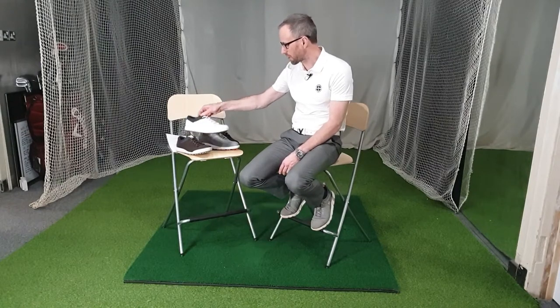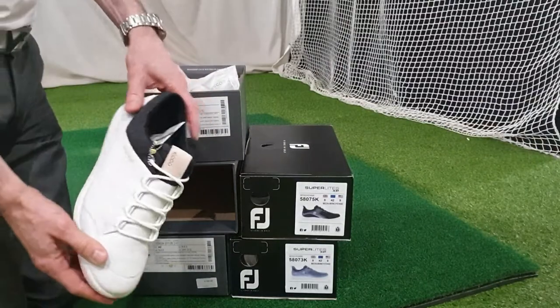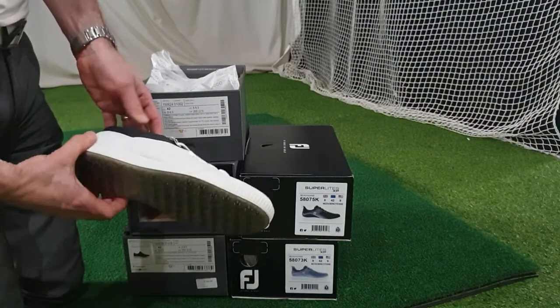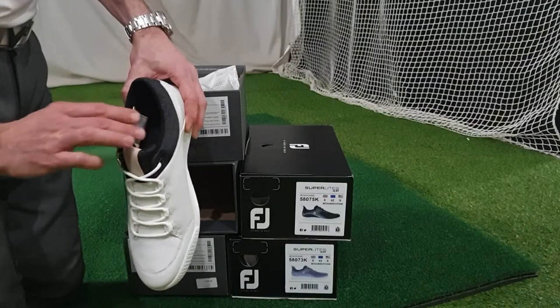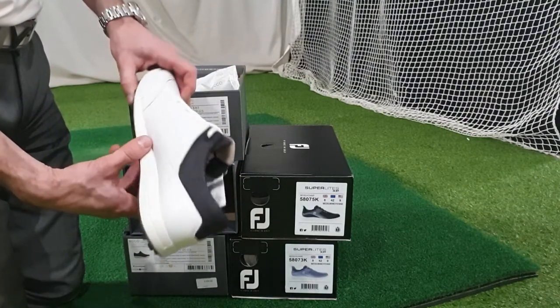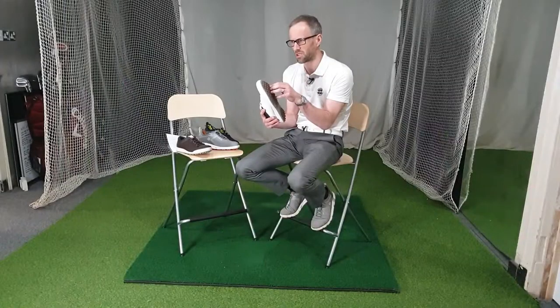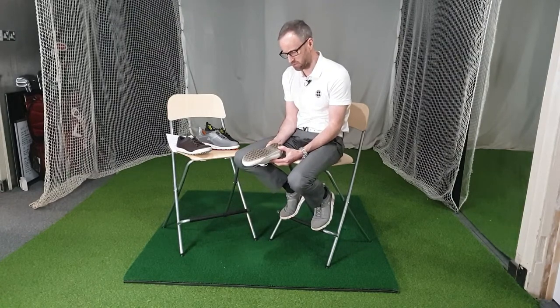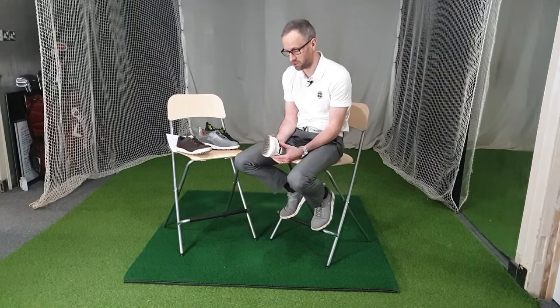So the other shoe we're going to look at is the ECCO Golf Street. The ECCO Golf Street's been around for a while. Fred Couples first started wearing it at the Masters and everybody thought, oh, I didn't realise you were allowed to wear such a casual looking shoe to play golf — it just looks like a trainer. And it basically was a kind of fashion trainer with a little bit of a grippier sole. Both sole units are good because they don't clog up — you'd have to go into some pretty sticky mud before this would start to clog — and your foot movement kind of clears it most of the time.